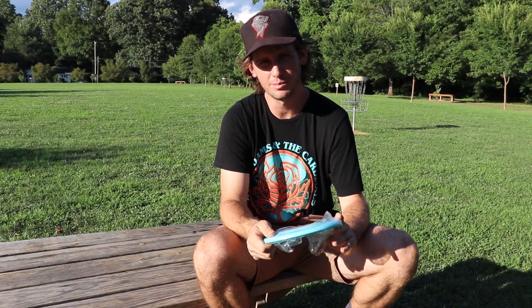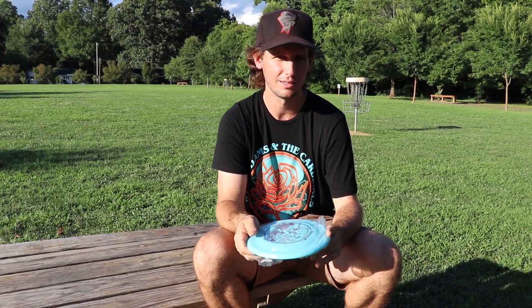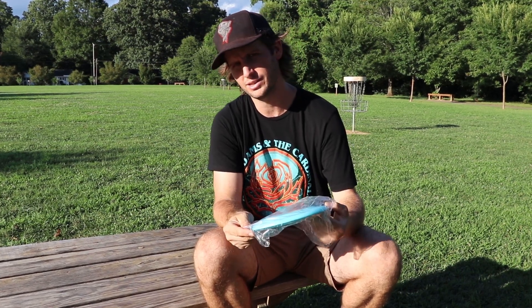I'm back with another review. This one's brand new on the market — a very unique disc. This is from Innova. It's the Innova Alien.